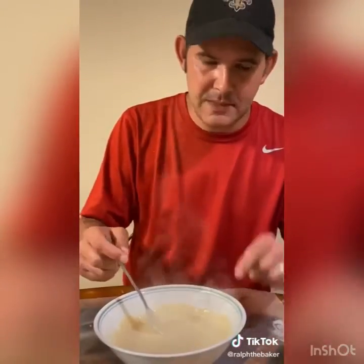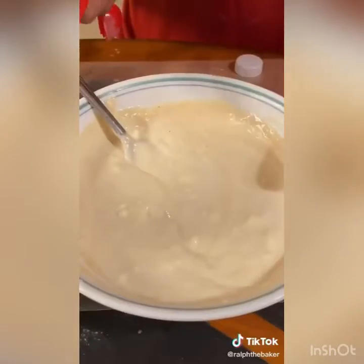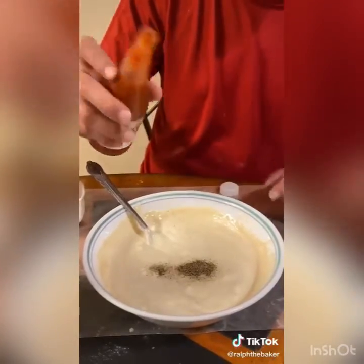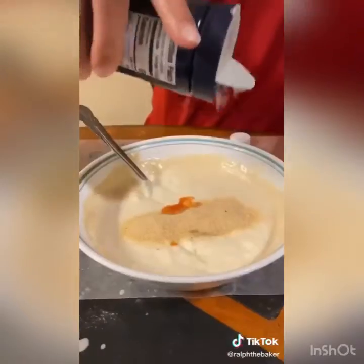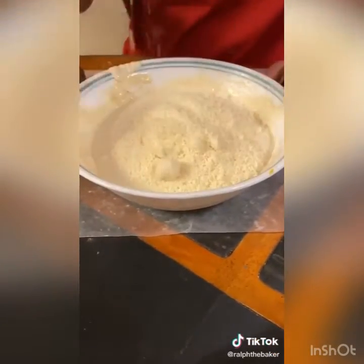After microwaving, look at the consistency. Add eight ounces of cream cheese, a quarter teaspoon of pepper, a little bit of hot sauce, one tablespoon of garlic, half a tablespoon of salt, and one cup of parmesan cheese. Mix it in well.